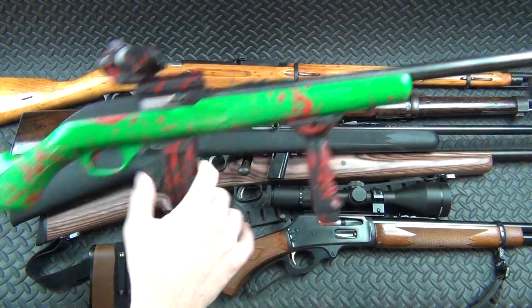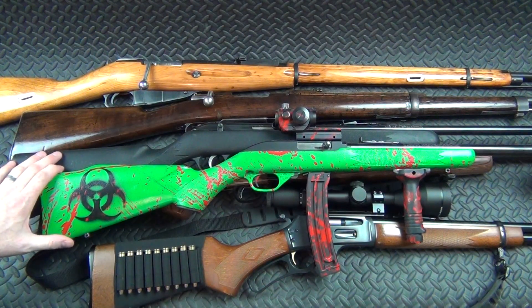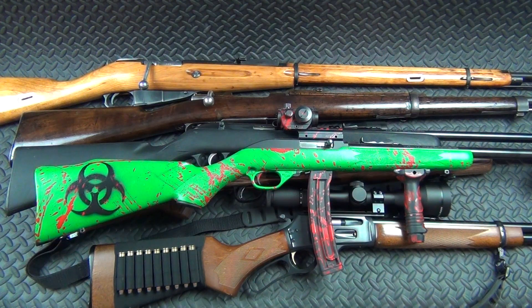This is my zombie .22, but underneath all the stuff I threw on it to make it a fun gun, this is just a Marlin 795 — a plain old Marlin 795. It's kind of a carbine-length .22. I love it, I think it's a great gun. These things you can actually pick up for about $99 a lot of the time — really cheap. You can pick them up at Walmart, any big box store, online, or find them at your pawn shop for $75. Great for the kids too.